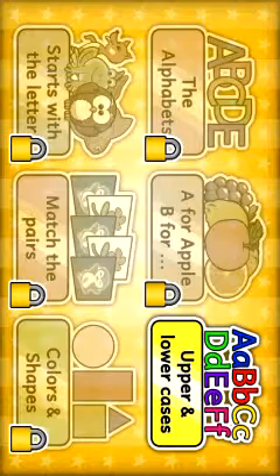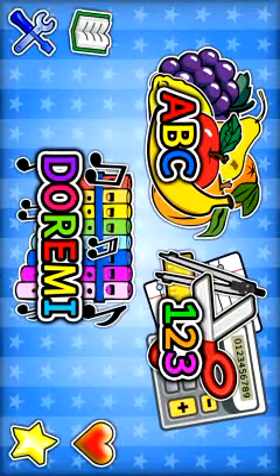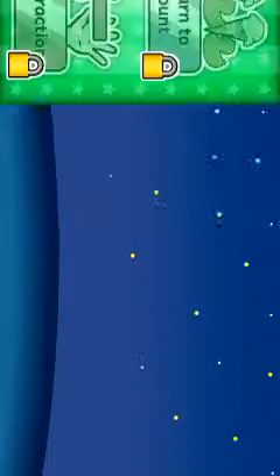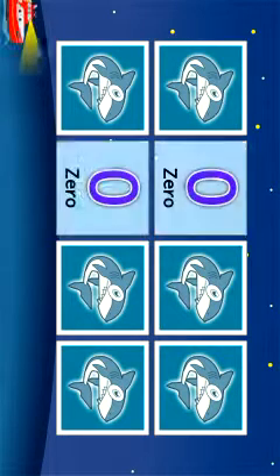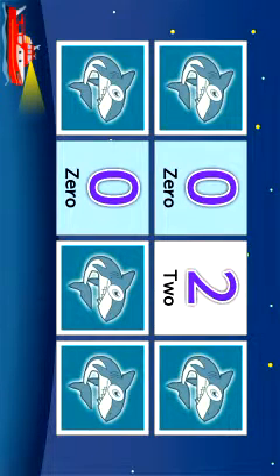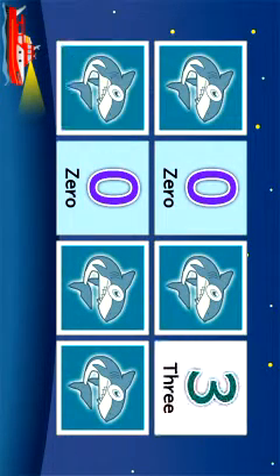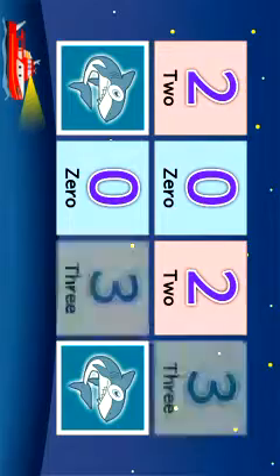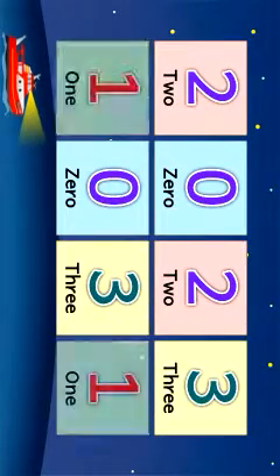We got math — match the pears again. So this is really, really for little kids. Little text-to-speech there, that's kind of cute. Numbers called out: two, one, three, two, three, one — you match them up. Okay, alright.